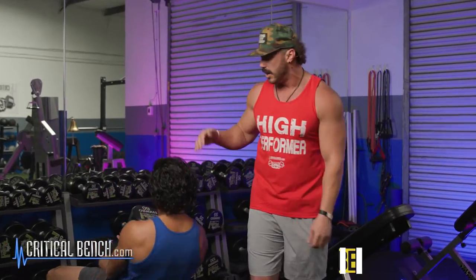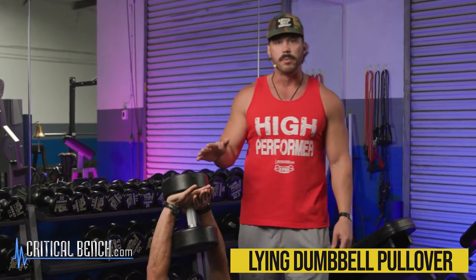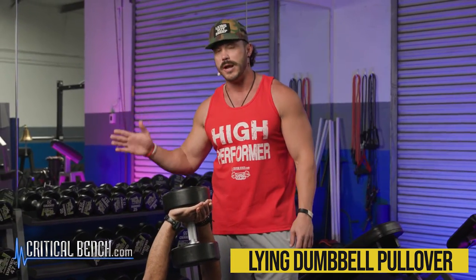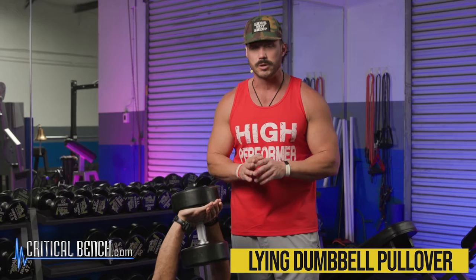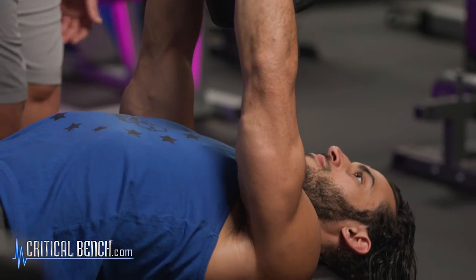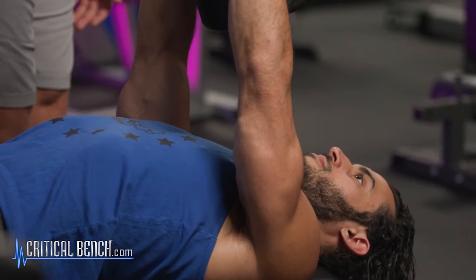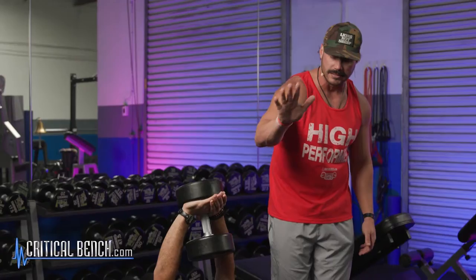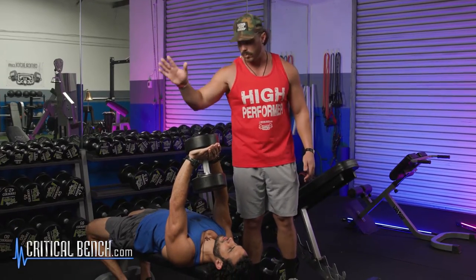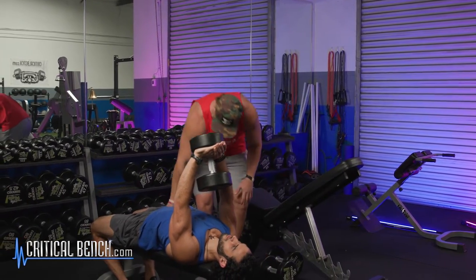The first movement is going to be a lying dumbbell pullover. A lot of people will do pullovers for their back, and there's also a way to utilize them to train your chest — but in this demonstration we're doing back only. Zach's got his dumbbell, using a 60-pound weight, which is a good solid weight for him. Make sure you test this out and master the exercise before trying to maximize the weight.